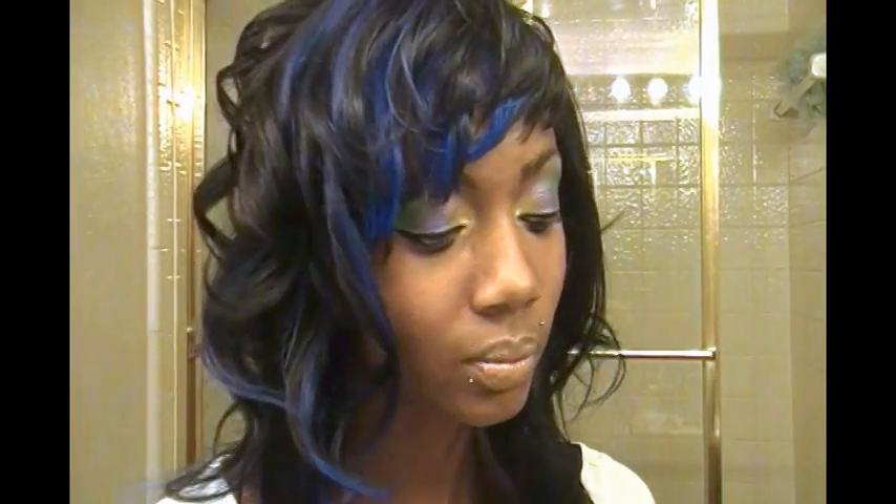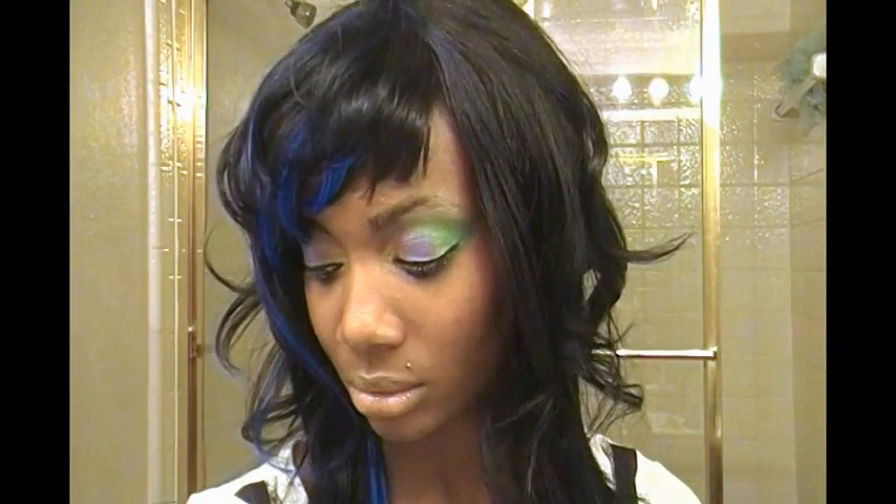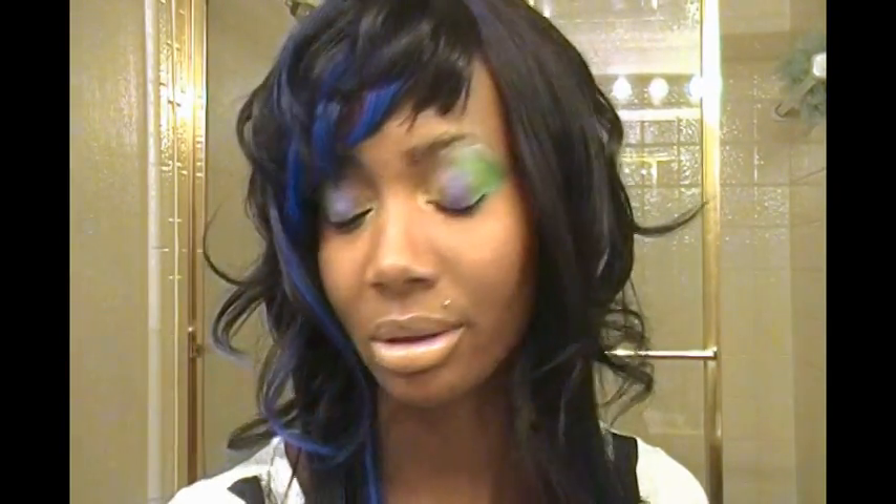They do show up really well, but I would say that L'Oreal's High Intensity Pigments are better. For the price, though, it's really a good deal. Other than that, the only other thing I didn't like is that the purple isn't really vibrant enough for me — maybe if they have another purple shade it would be better.